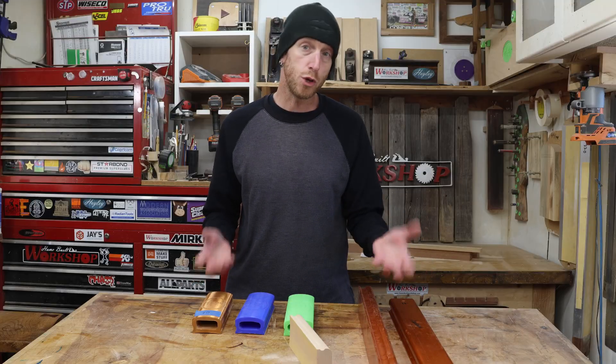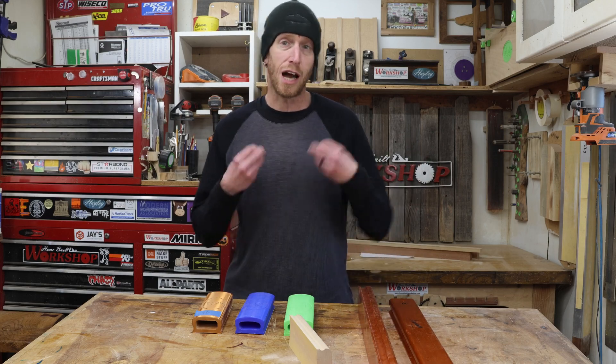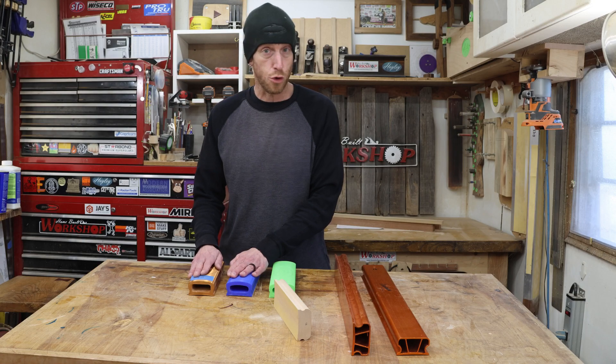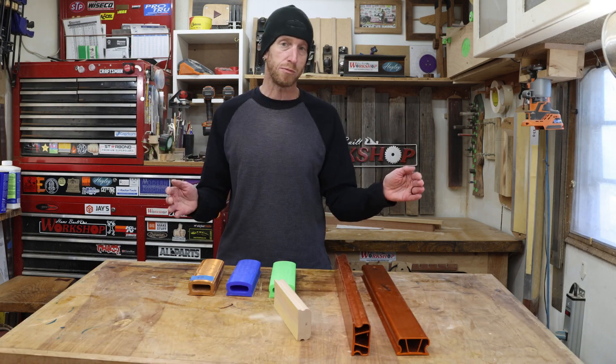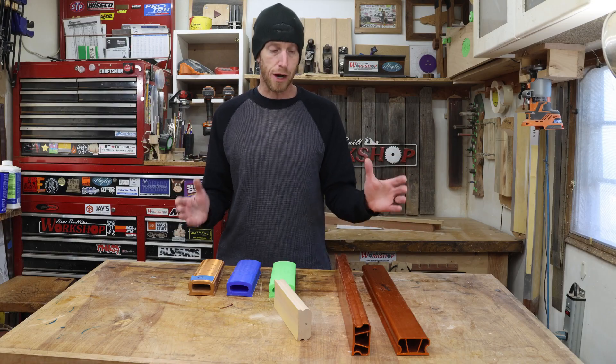I've collected here just a few of the radius blocks that I use. I want to take a minute and go through the process and how I like to use them. Up until recently I've used just these shorter 8-inch radius blocks to radius my fretboards. But my preference is to use a great big long radius block that covers most, if not all, of the entire fretboard.